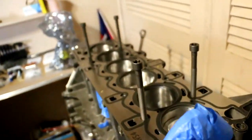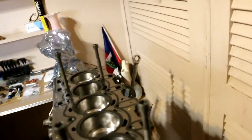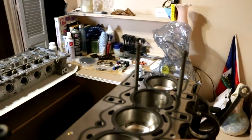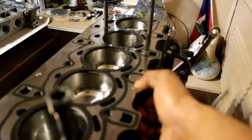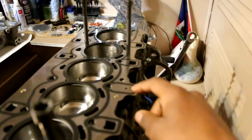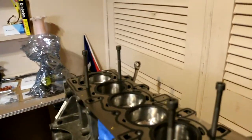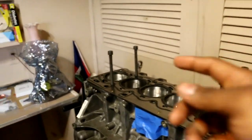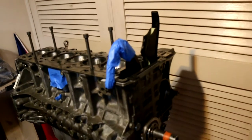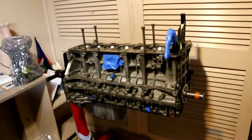We're going to have to drill out one of the rivets on the head gasket. I believe it's this rivet over here — you guys can see it. This rivet has to be drilled out because it's interfering with the mating surface. I gotta get the washers so we can put the head on and then move forward from there.